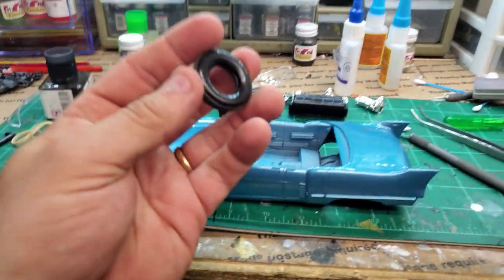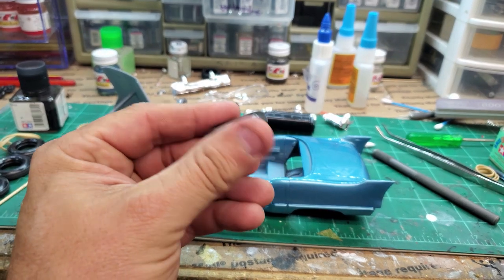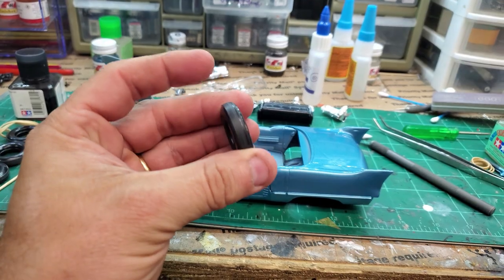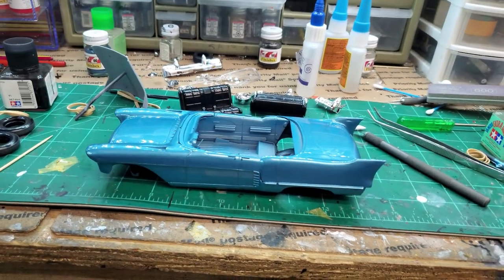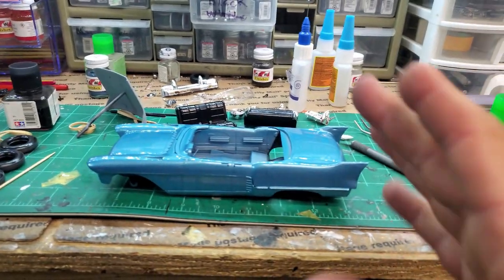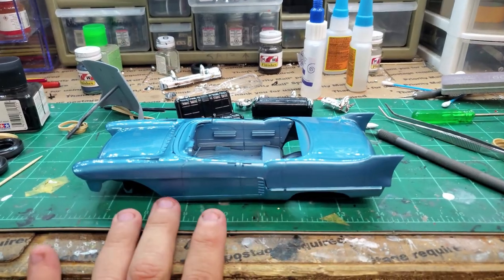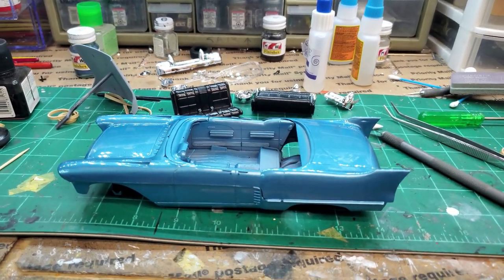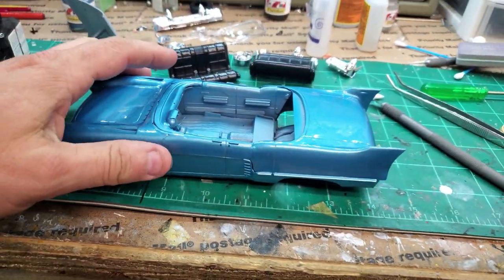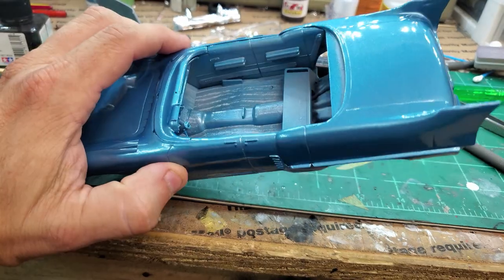I got my seats painted and got my tires put together — they're styrene. I got them put together, they fit nicely, and I went ahead and put them in my spinner tool and sanded down where they misfit. I got that nice and smooth. Once I get the chrome sorted, I've got to paint the interior. I got my seats, but I've got to tape off and do the interior.